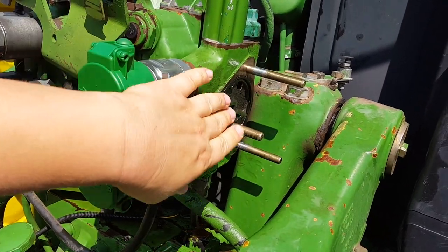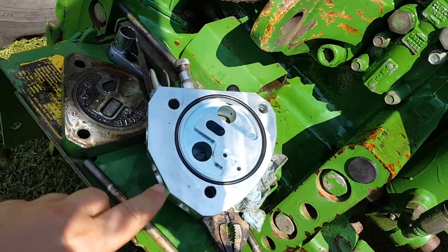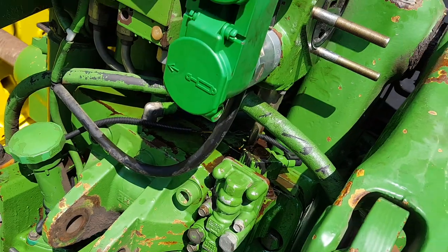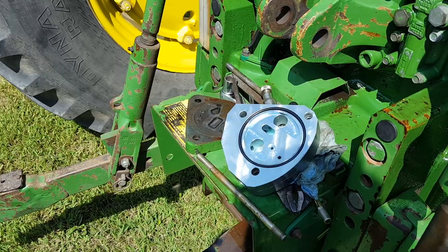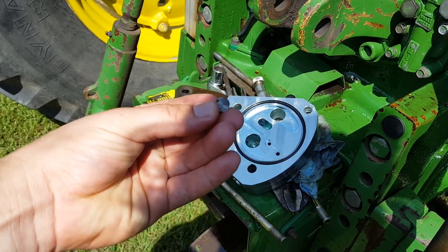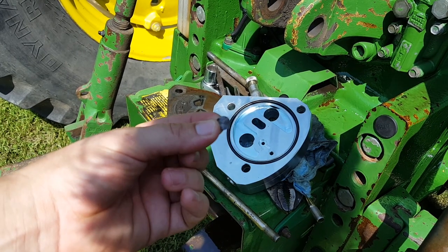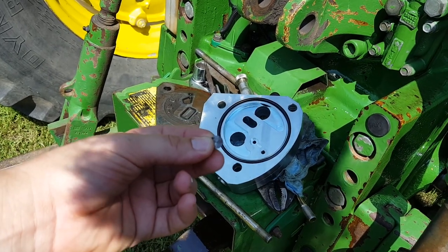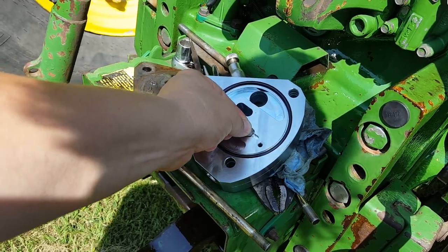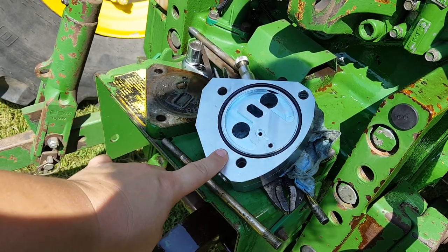Now we've got all three of the longer studs installed and we're ready to put the Power Beyond block on. There's one tiny little piece called the dime disc that you don't want to forget about in this step. We're not going to install it right now, but just to illustrate, it goes in this little slot right here, and we'll put that in after we've put the Power Beyond block on the studs.